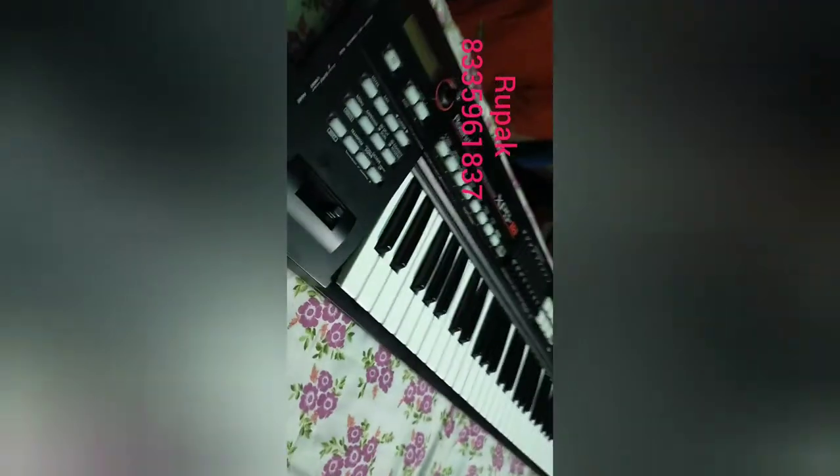Connectivity here: power in-out, MIDI cable, pen drive can connect, left-right output, and a headphone jack. The pitch bender wheel is also available.